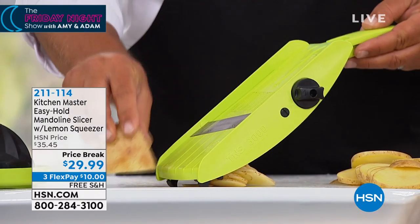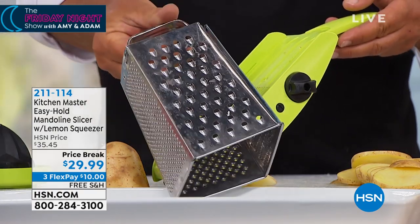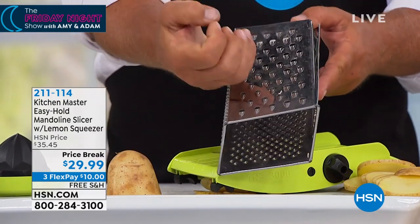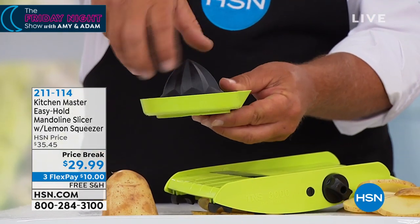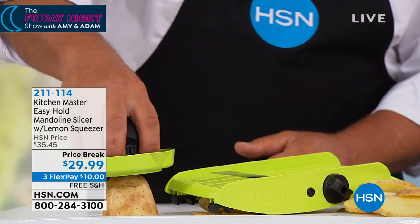Now the best part about this — it's not like those other kitchen tools you may have used in the past, like one of these old four-sided things. You get close and you take off half a nail. Here, we give you this safety holder. It doubles as a citrus juicer too, so if you like fresh orange juice in the morning, it collects it and then you can pour it into a little glass.